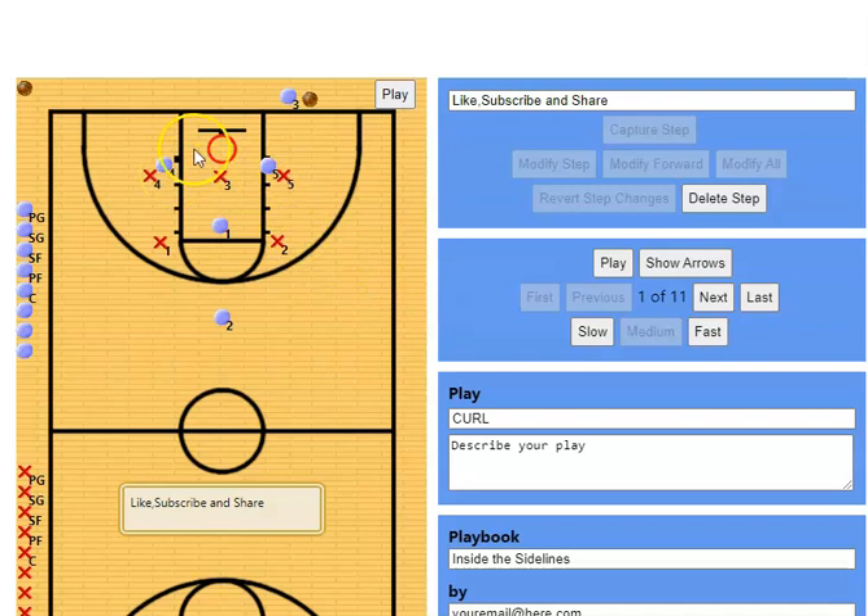What happens is you've got your two bigs on the block, you've got a shooter right in the paint. This guy is going to go screen the middle — this typically works on a 2-3 zone. They're going to screen the middle guy. This guy is sprinting to the corner, calling for the ball. We're trying to bait this defender to pop out here. As this happens, the opposite big curls around to the block and is typically wide open if that corner shooter pulls that defender out.